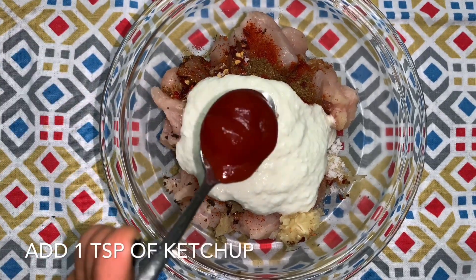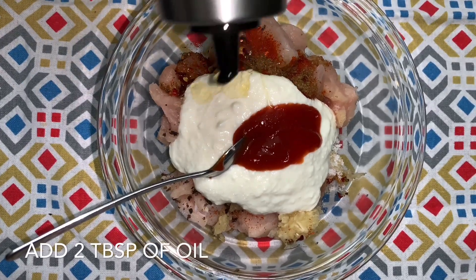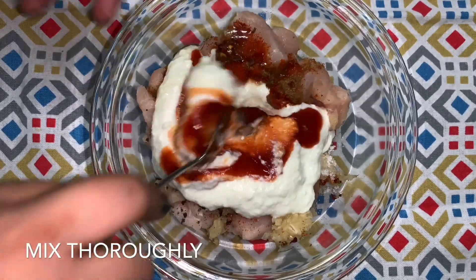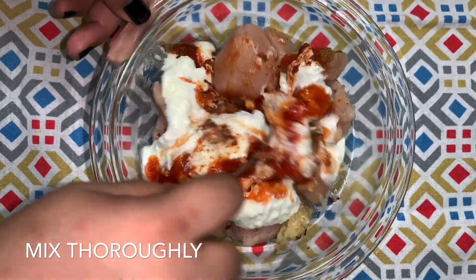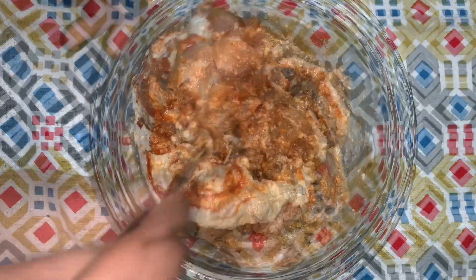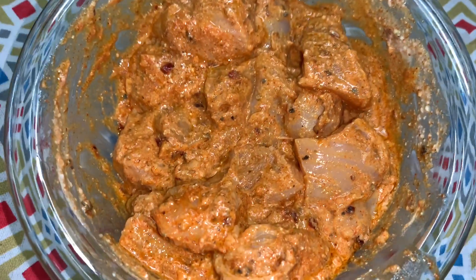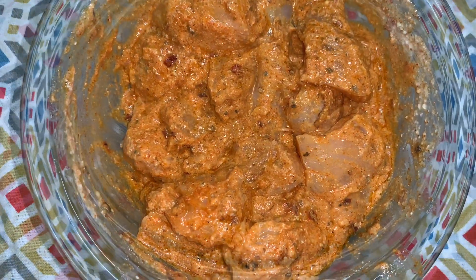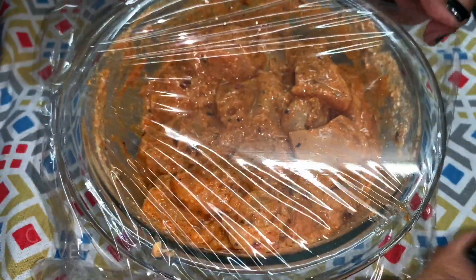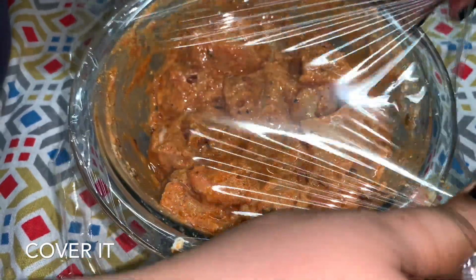Then add 1 teaspoon of tomato ketchup and 2 tablespoons of oil. Mix this so that the chicken cubes are well coated. The mixing is done — this is how it looks. You can marinate this for about two to eight hours; I am going to marinate it in the refrigerator for about eight hours.